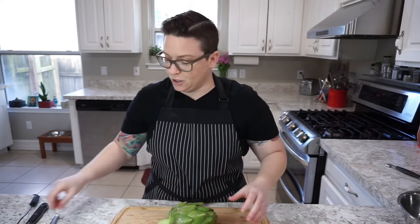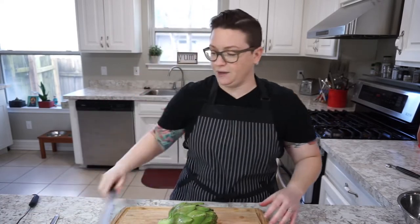We're going to cut this guy up. What we need is a serrated knife, and I also use a little paring knife. We're also going to use a melon baller, or what it's really called, a Parisian scoop.